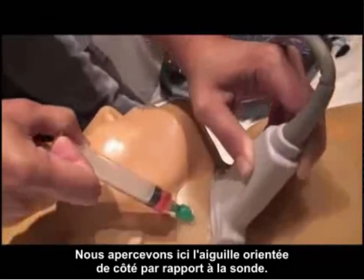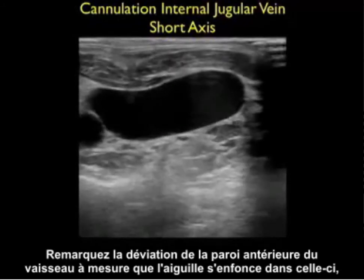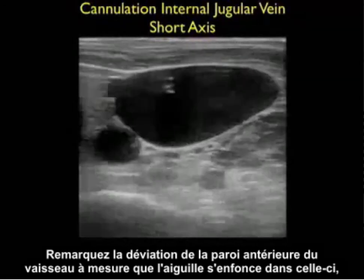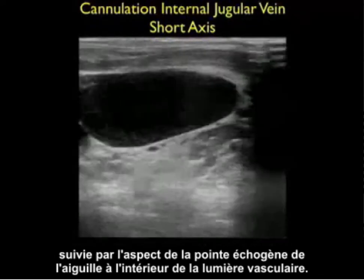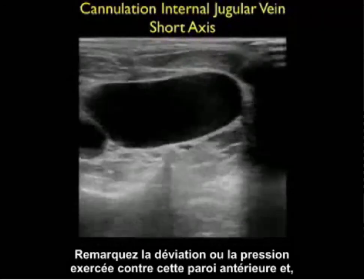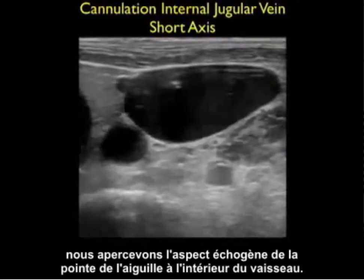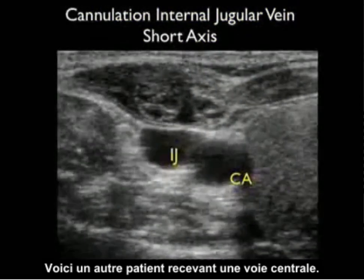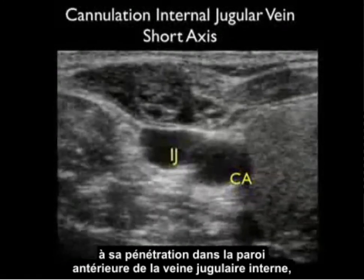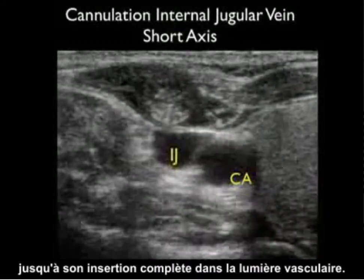Here we see a side orientation of the needle with regard to the probe. Here's an actual cannulation of an internal jugular vein. Notice that we see the deflection of the anterior wall of the vessel as the needle pushes down on that wall, followed by the appearance of the echogenic tip of the needle within the lumen of the vessel. Notice the deflection or pushing down of that anterior wall, and then as the needle permeates that anterior wall we see the appearance of the echogenic tip of the needle within the vessel. Here's a different patient receiving a central line — we can actually visualize the echogenic needle coming from the surface and going all the way down through that anterior wall of the internal jugular vein to park directly into the lumen of the vessel.